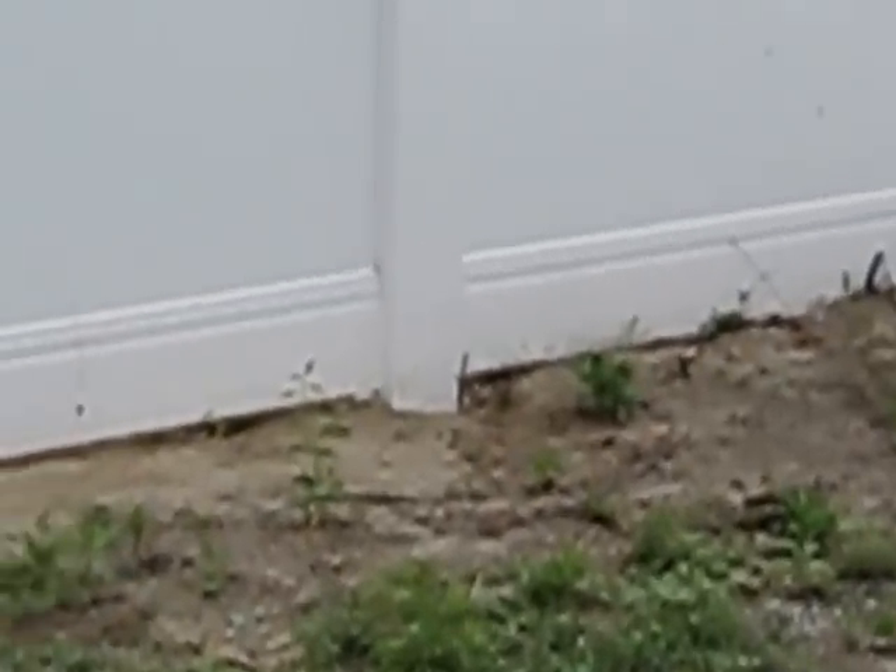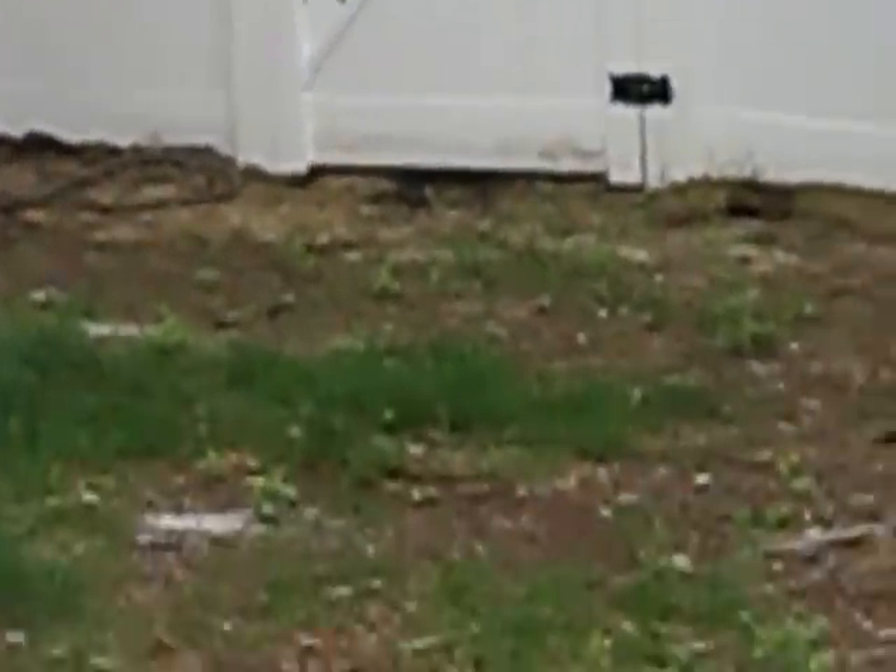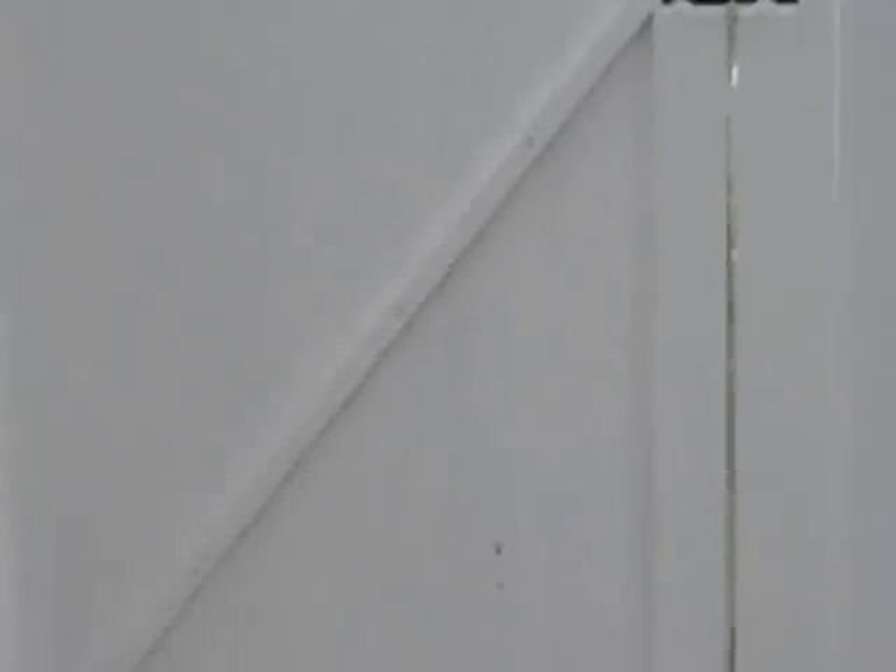You might have a couple of areas with a little bit of fill — that's nothing more than raking out some additional dirt. This particular job was a panel and post replacement. What you see in vinyl was previously a wood stockade fence that was dilapidated and falling. As a bonus, we gave this homeowner a second gate for side yard access that they ordinarily would not have had.